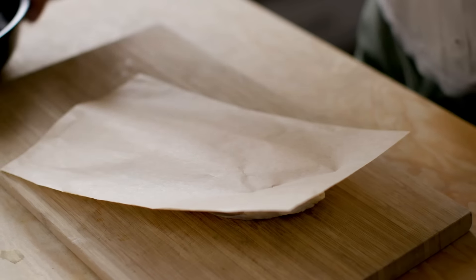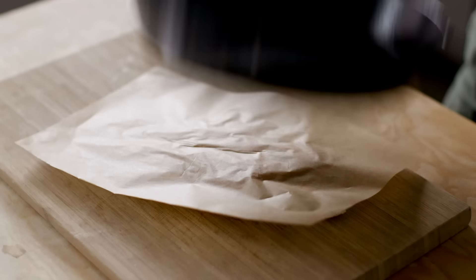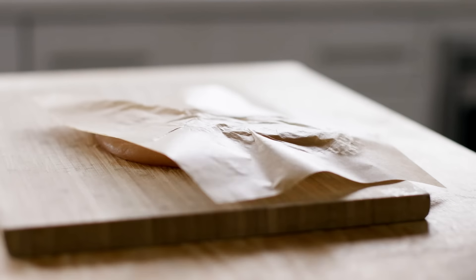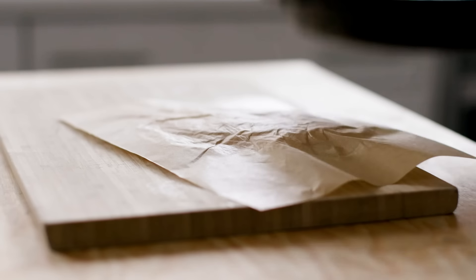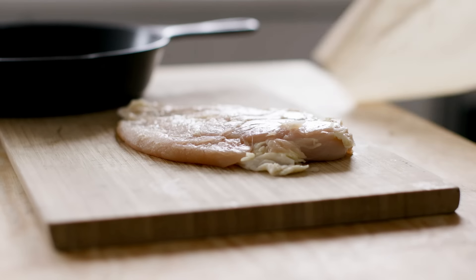You're doing this so that the cooking will be a little bit more even throughout the breast, because usually it's kind of like an elongated teardrop shape — it's fatter at one end, skinnier at the other. So you're evening it out for more even cooking.